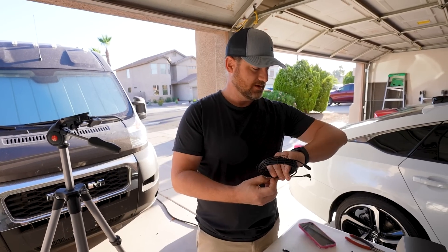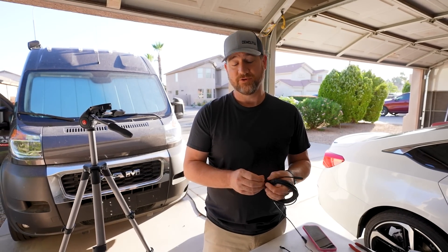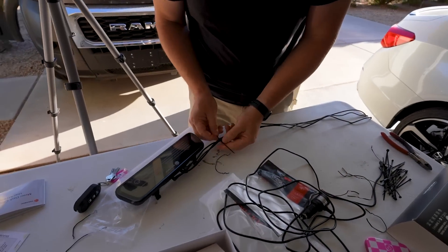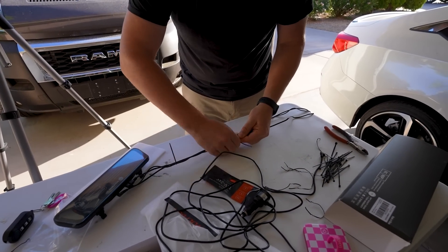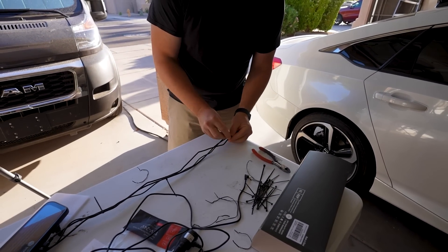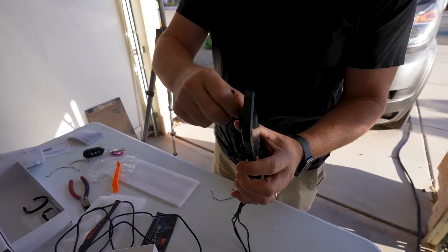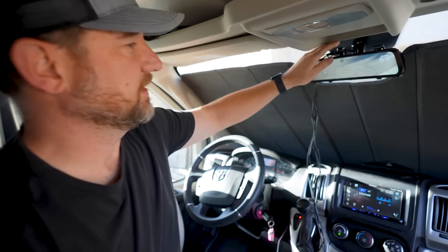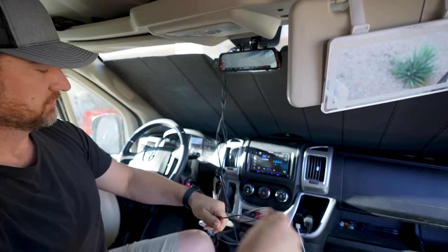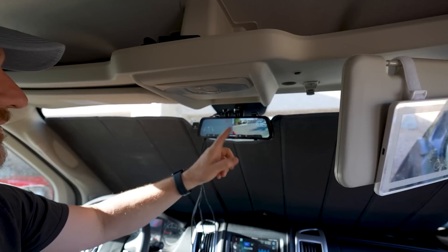My coffee hasn't quite kicked in yet. It's 6:45 in the morning. It's already 70 degrees — it's going to be a hot day. I plugged it in with temporary power and checked it, then went into the settings and flipped the image around. Now this is your view. I've got to go adjust the camera to make sure the angle's right — it looks like it might be pointing in the wrong direction.